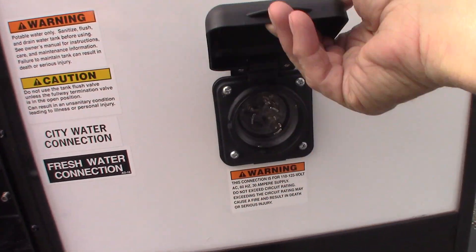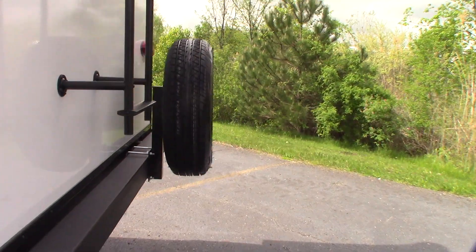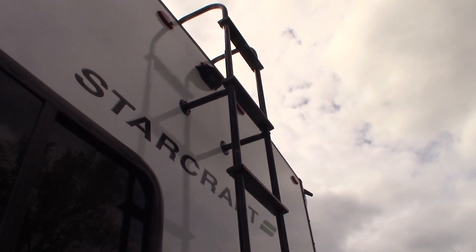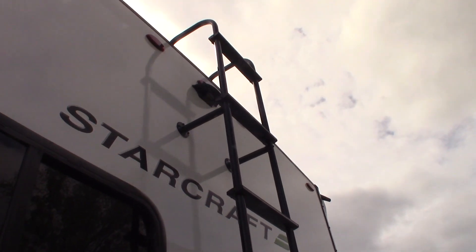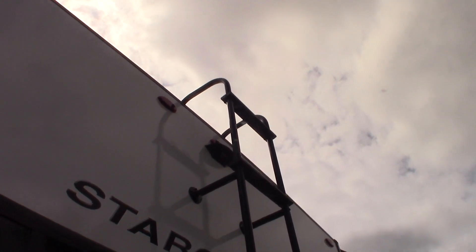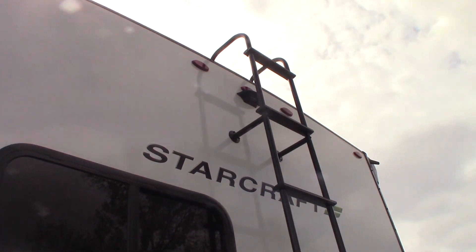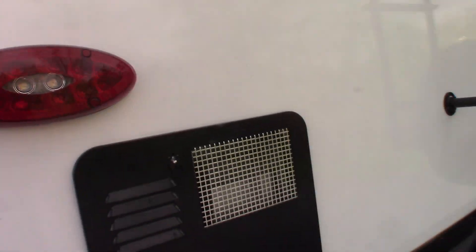This is your 30-amp hookup. And that's your rear stabilizer there. You can see that housing up there — that's for a Furion backup camera kit, so it's pre-wired for that. If you're ever going to get one, make sure you get the right Furion kit. And of course you have a ladder, which makes it easy to inspect your roof. The manufacturer states every 60 to 90 days you should inspect your roof — so keep that in mind, that should be part of your regular maintenance.